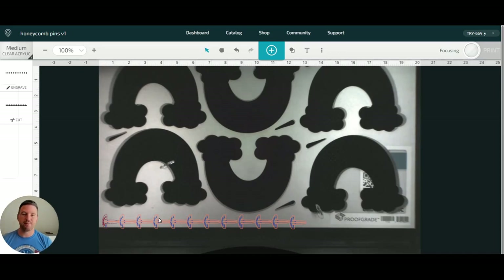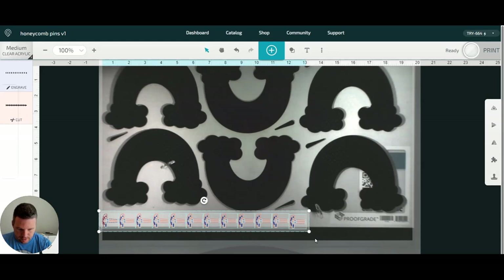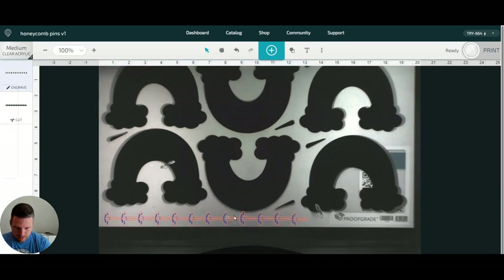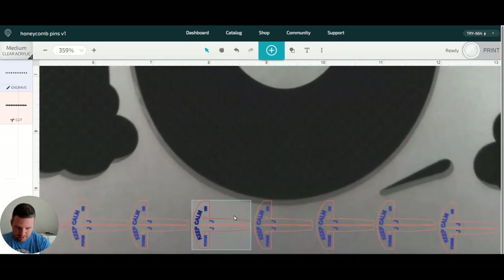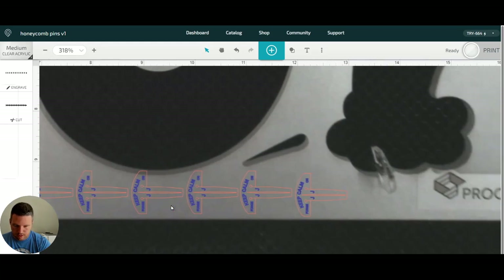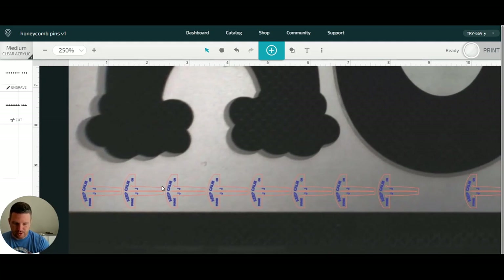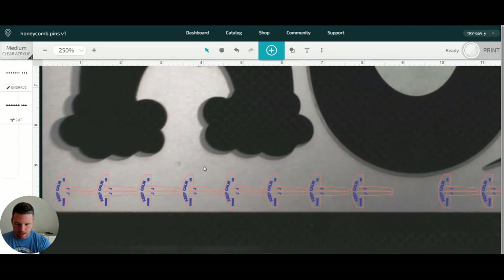You can hear the Glowforge doing its thing in the background. Notice that it readjusted just a little bit — that's okay. I'm going to move it just a little bit and zoom in. I think I'm a little bit close there, so I'll just go ahead and delete that one — just a little too close for comfort. It's not that big of a deal to delete. These are extras using material that was going to get thrown away anyway, so you could place these anywhere you want on the material and just go to town. Alright, now let's cut.